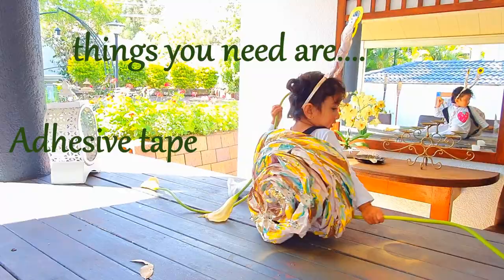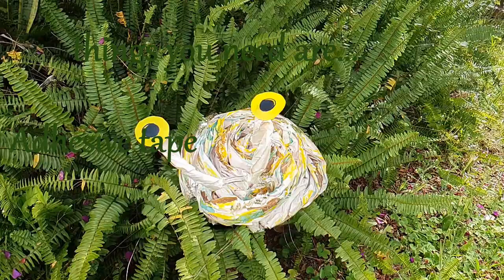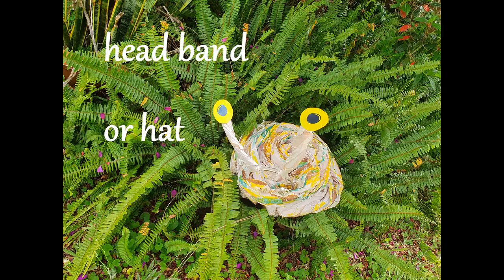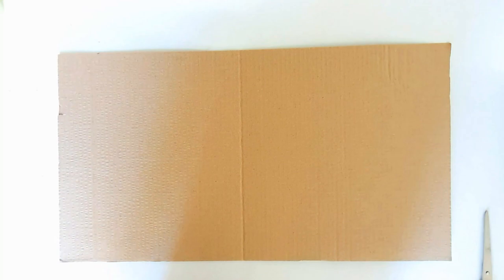Things you need for this craft are adhesive tape, hot glue gun, scissors, some ribbon, a piece of cardboard, headband, a few colors, and packing paper.